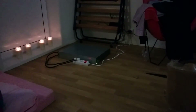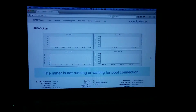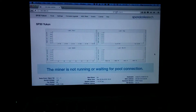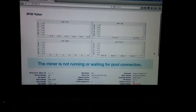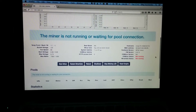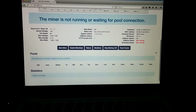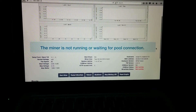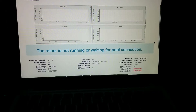It's much quieter now, and the reason for that is that it's not running yet — it's not connected to any pools. So what I'm going to do is input the values for the two pools where I'm a member, and then we'll see the stats.